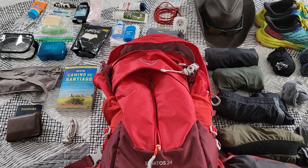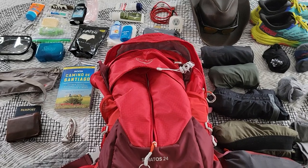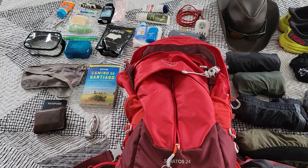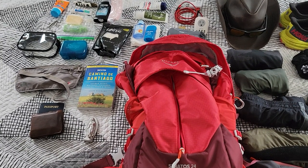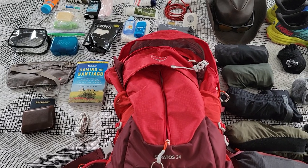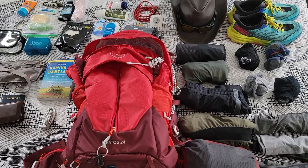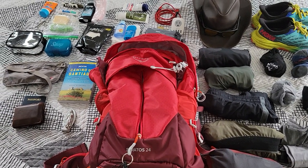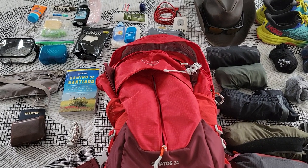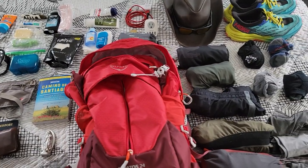And hopefully Finisterra depending on time. This is all I have packed — there is one pair of pants and a shirt not pictured that I will be wearing to the airport, but everything you see here will be going into the pack, minus the shoes and hat and my wallet. My pack itself weighs about 14 and a half pounds. Here's a breakdown of what I'm bringing.